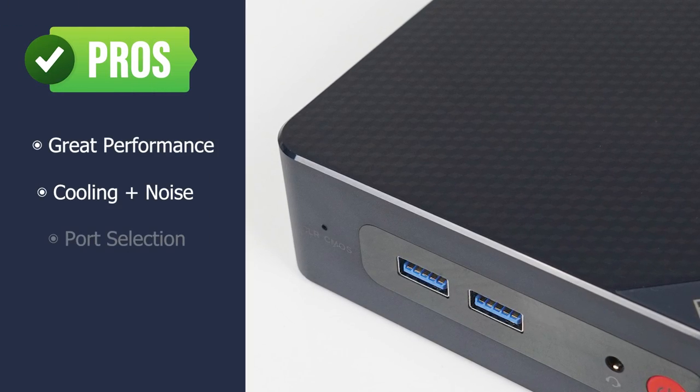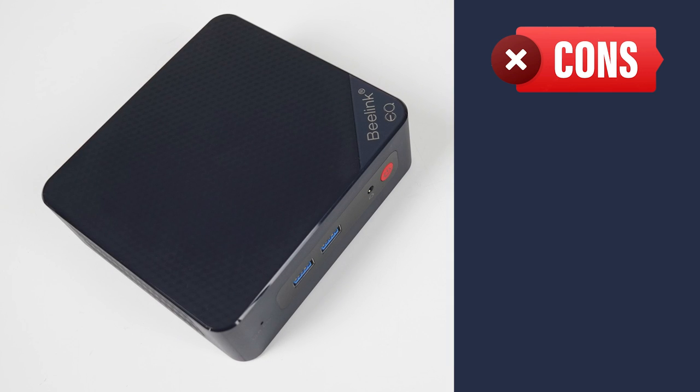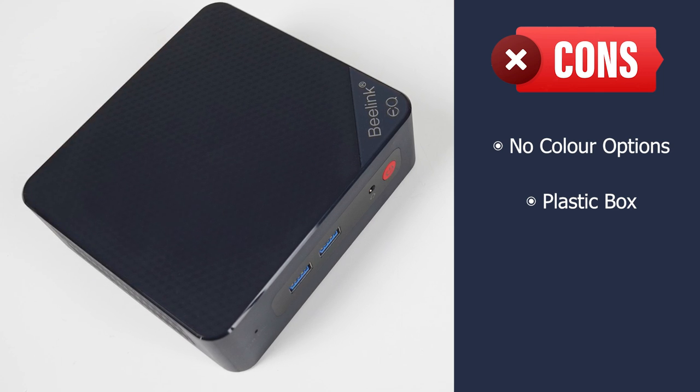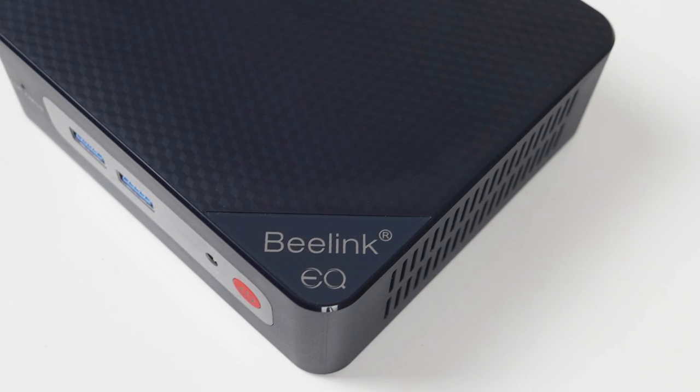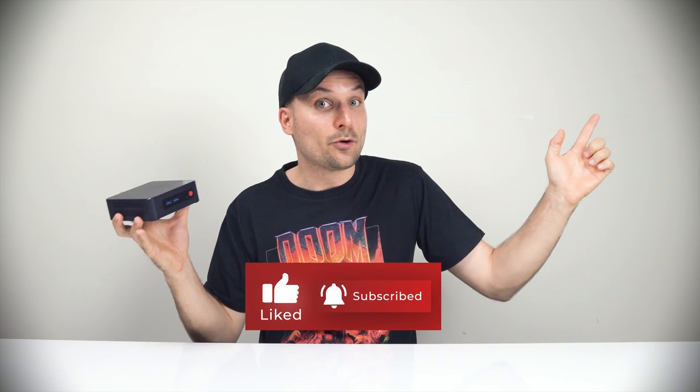Let's finish up with the pros and cons. I'm impressed by the Beelink EQ12 — performance is great, same with cooling and noise levels. It has a pretty good selection of ports, and the DDR5 RAM upgrade is cheap and recommended. I would have liked to see different colour options, and the plastic shell pales in comparison to the Morphine M9's metal build. But that doesn't matter much when it wins out on pretty much everything else. The Beelink EQ12 is the budget mini PC to beat from the Alder Lake N minis I've reviewed so far. The EQ12 gets a thumbs up recommendation. If you don't need fancy ports or much graphics performance, check out my Beelink Mini S12 review, which comes in at a lower price point.